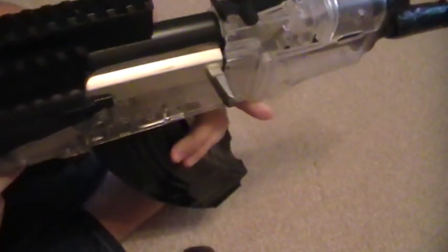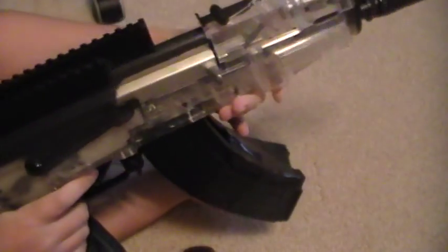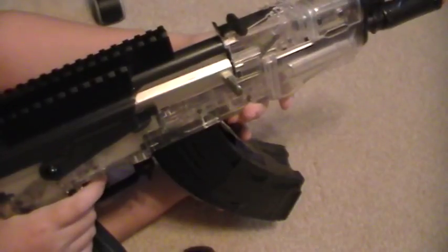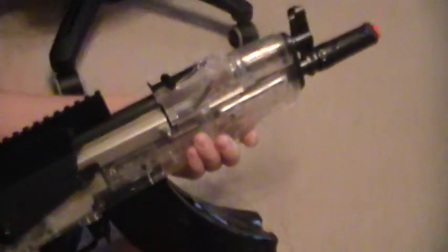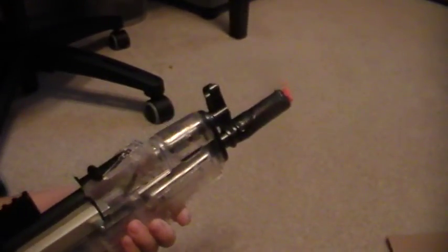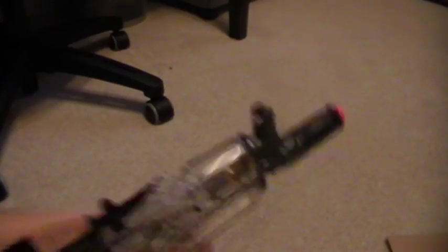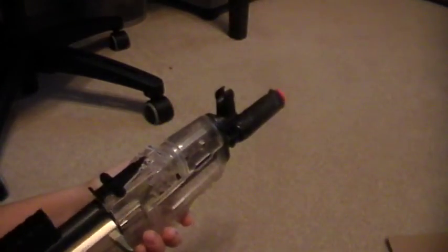We will see you guys later. I will hopefully have some videos of me with my new Mossberg M500 Persuader shotgun. Watch the version 2 of this — hopefully I'll make it. See you guys later.